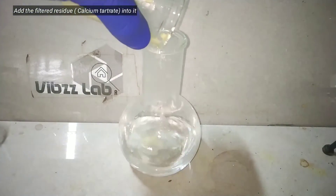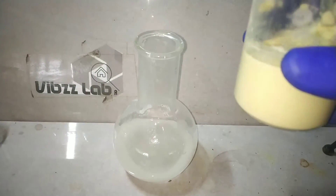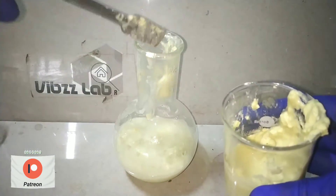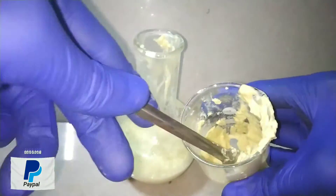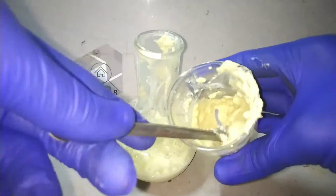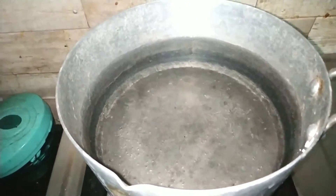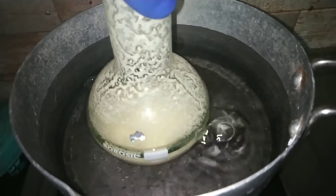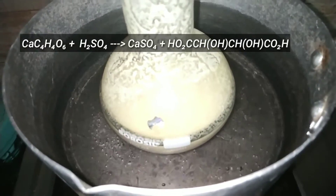Into the sulfuric acid, the calcium tartrate precipitate was added. Initially I tried to pour down the semi-solid from the beaker itself but it did not work. Then I had to use a metal spatula to remove the calcium tartrate from the beaker and added it into the flat-bottom flask. After completely adding it, I kept the flask in a boiling hot water bath for about 30 minutes. Calcium tartrate reacts with sulfuric acid, forming insoluble calcium sulfate, and tartaric acid goes into the solution.